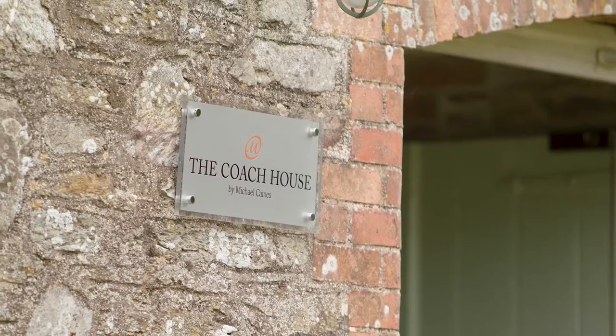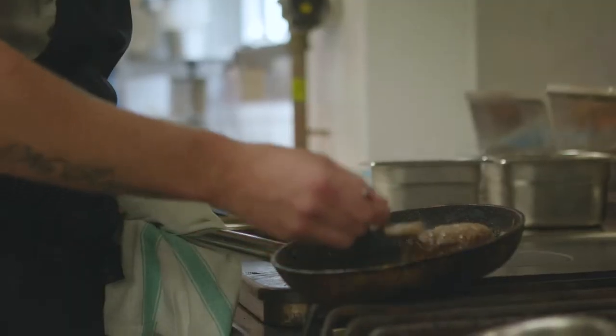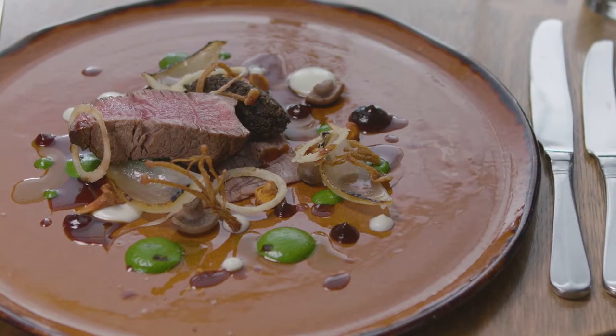I'm James Mason, I'm the head chef at The Coach House by Michael Cain's at Kilverton Street Grange. I was inspired to be a chef because my dad cooked — he was a chef. He started at college one day a week, a little stint at a local pub and got in with Michael at Exeter.